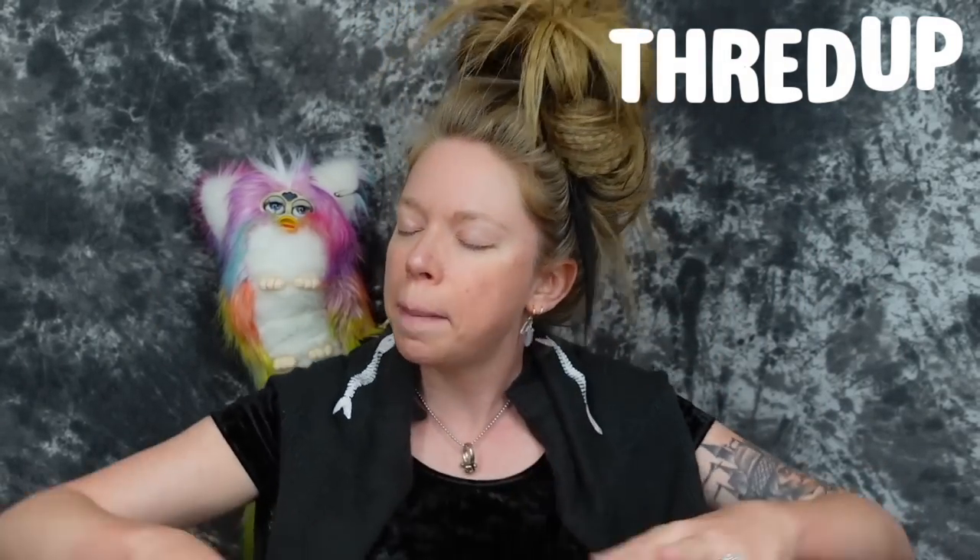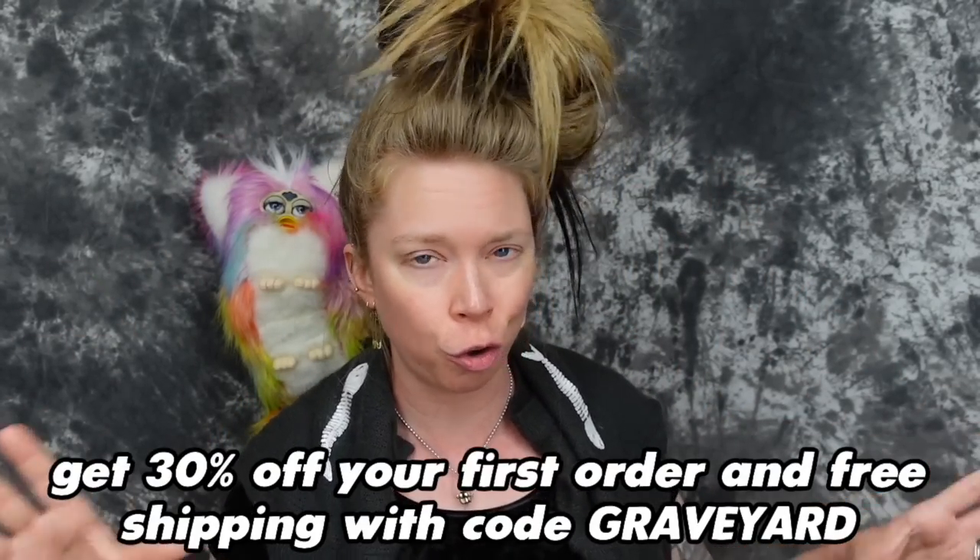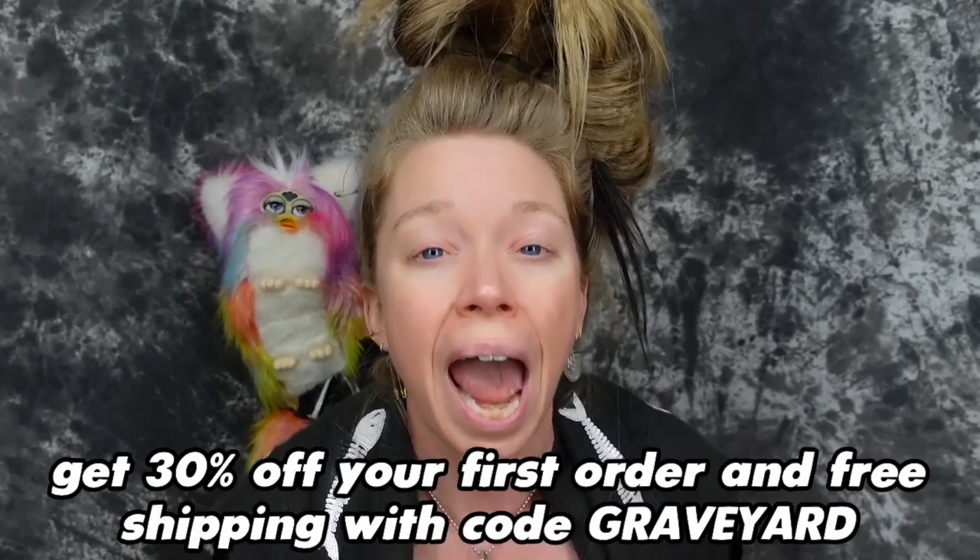Time for a good old thrift haul slash a huge thank you to today's video sponsor, which is ThredUp. Before I show you guys this amazing haul, be sure and pull out a pen and a piece of paper because you're going to want to write down the code Graveyard. Graveyard is going to save you 30% off your first order at ThredUp, so be sure and check the link in the info box down below. One of my favorite things about shopping on ThredUp is it truly is an online thrift store — there are so many items that are literally like five dollars, like several of the five dollar items I have here today.